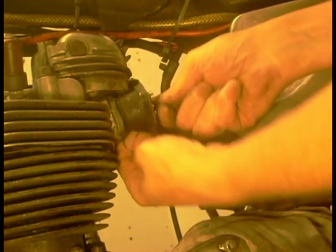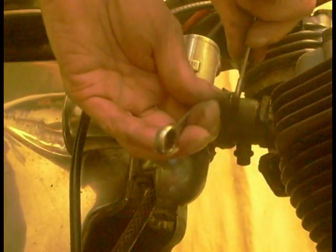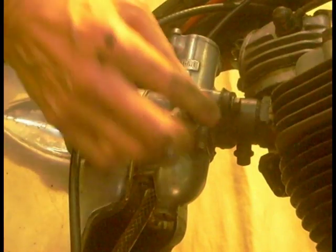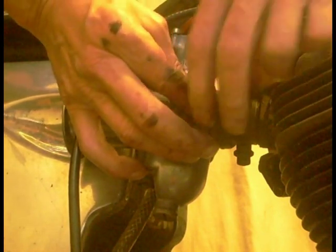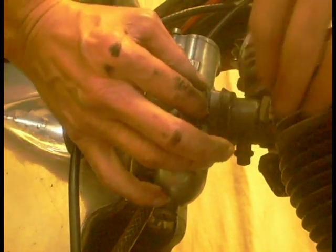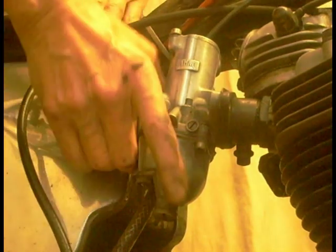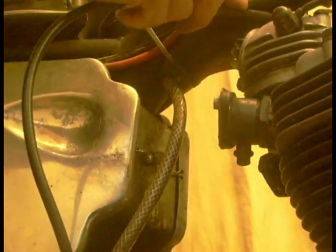There's one carb off, I'll leave them dangling and whip the other one off. On my carbs I haven't got any o-rings - I got rid of the o-rings years ago and just use a gasket between the two. My carburettors are getting a bit hot; I could do with thicker gaskets. You can see a little bit of oil in there, in the middle.